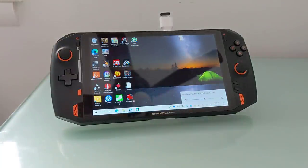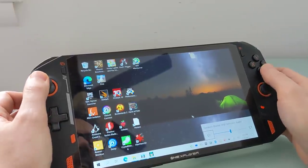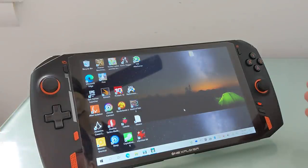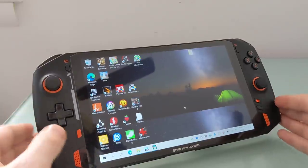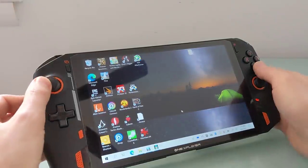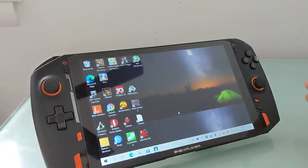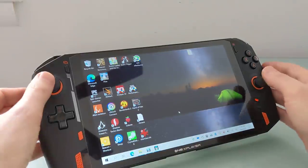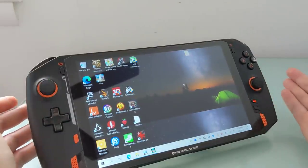One thing I didn't show you throughout this entire video is the touch screen, and there's a reason for that. In my unboxing video, you saw me interacting with the touch screen, but in this video I didn't, because shortly after I received this, the touch stopped working. At first I thought it was a driver issue and I tried reinstalling the drivers, but that didn't work. It may or may not be a hardware issue, but it's important to keep in mind that this is a pre-release prototype sent to me by OneNetbook. I'm told that no other prototypes they've tested have had this problem, and I'll be sending this back so they can figure out what went wrong.